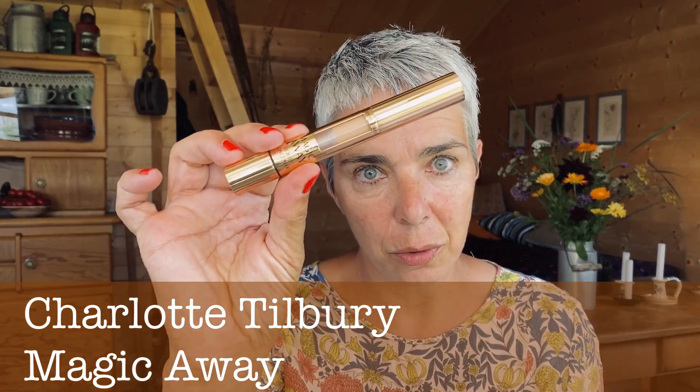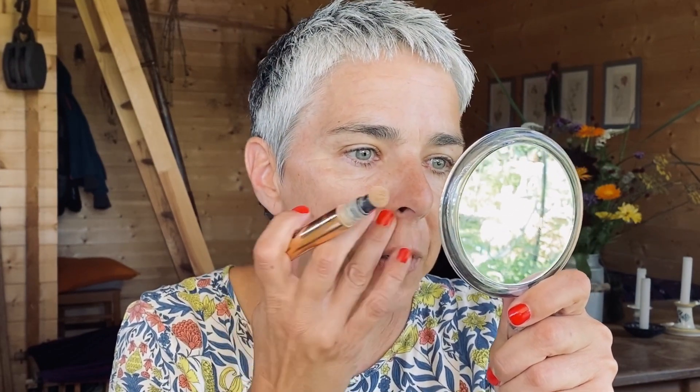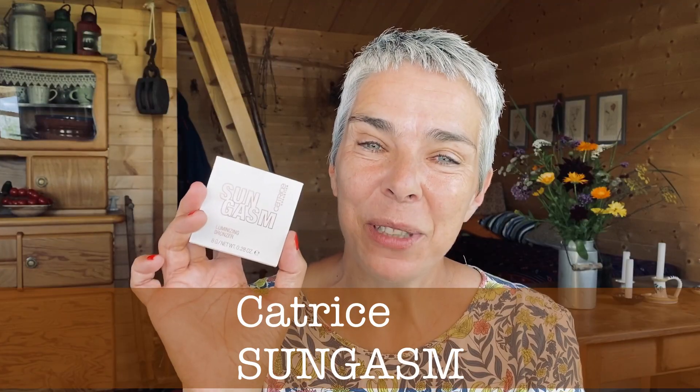I don't really want to use foundation — I just want my red spots covered. For that I'm going to use the Magic Away from Charlotte Tilbury. I'll apply it where my red spots are. I also have red spots around my lip line, so I will cover those too.